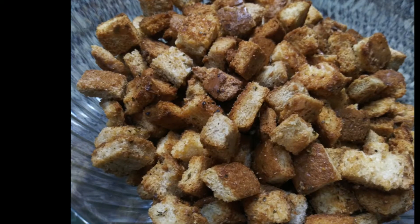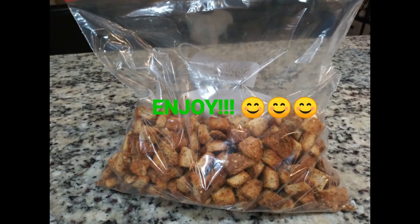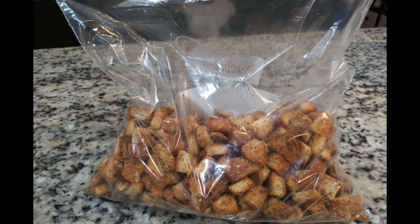Thank you guys for watching. I hope that this will help you make your own stuffing now that the holidays is coming up. Don't forget to give this video a thumbs up, you guys. Peace. Thank you.